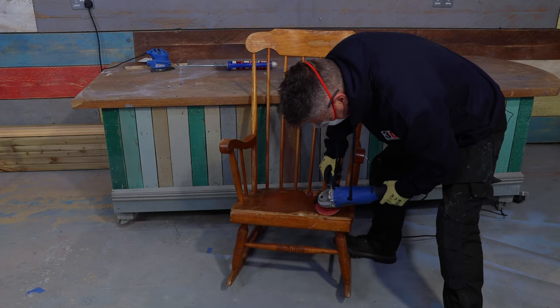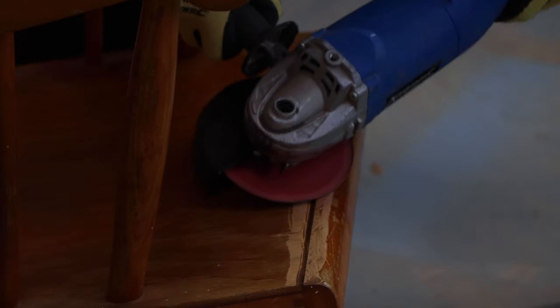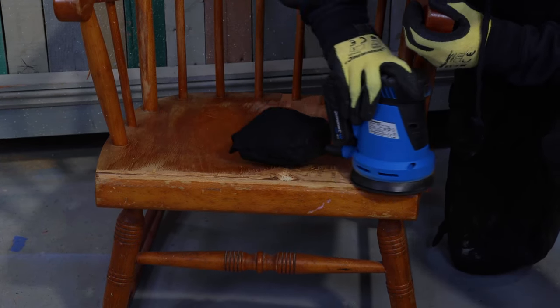Likewise with the seat section there's only a small damaged area so I'm going to sand down all the way along the edges of the crack and then take an orbital sander to take off the final edges, making sure it's nice and clean with no varnish on the wood where I'm applying the filler.